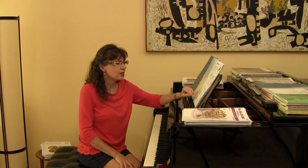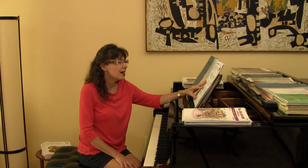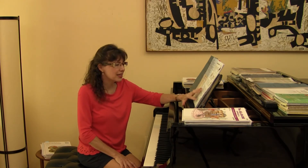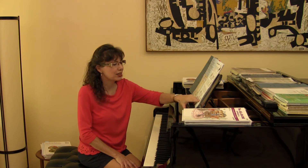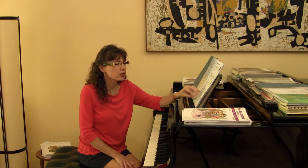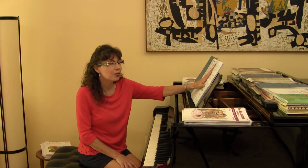Beethoven says: see page 5 for the push-off touch release. Mozart says: see page 21 for the woodpecker touch release. Haydn: look at page 9 for the drift-drop-roll touch release. Brahms says: see page 30 for the kick-off touch release. And Chopin says: look at page 40 to review the tissue box touch release. I'm also reviewing the master composers so that students really know who they were.